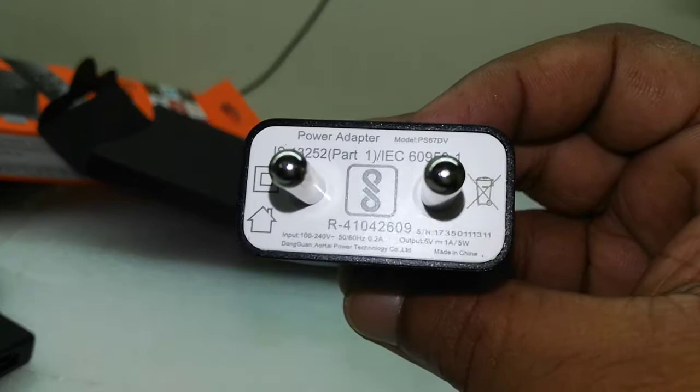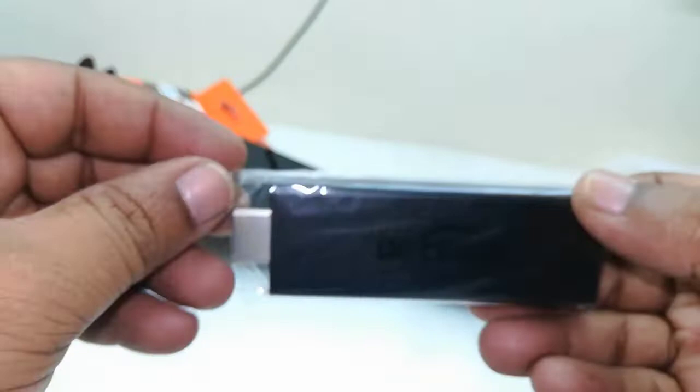All items are good quality. So this is the power adapter.